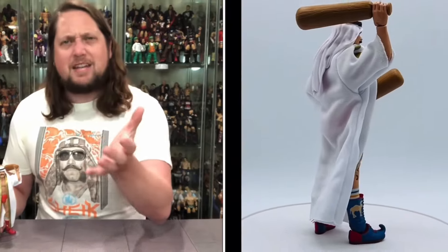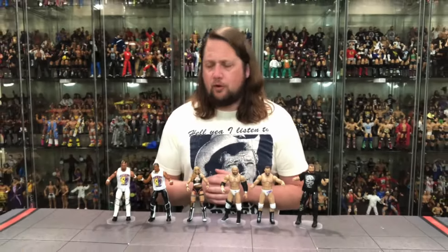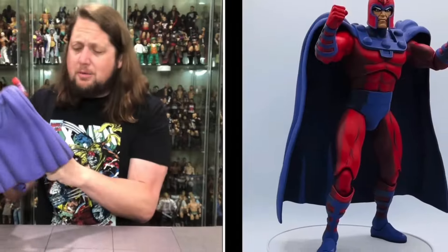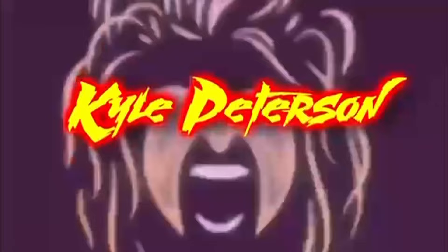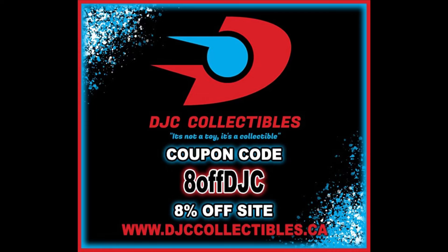We're getting dangerously close to daylight savings time, and with that comes the DC McFarlane Toys DC Collectors Edition Clock King. Welcome everyone, Kyle here and welcome back to the channel for another DC McFarlane Toys DC Multiverse DC Collectors Edition unboxing and review. Today we got the regular edition of the Clock King. For all your Clock King needs and a whole lot more, hit up DJC Collectibles — use discount code 8offDJC to save 8% off your entire order.